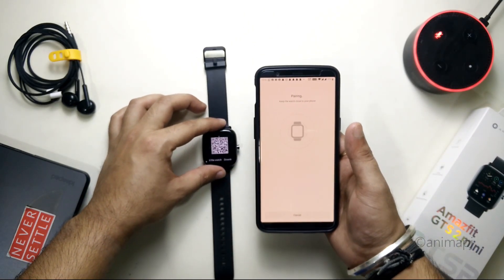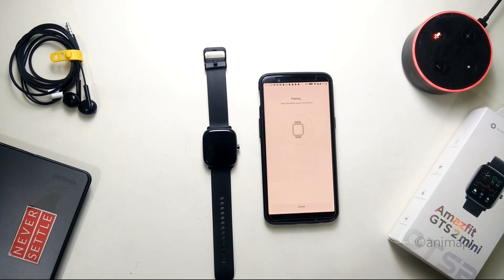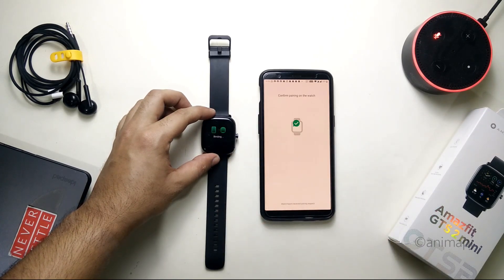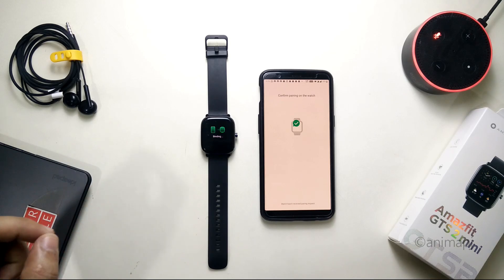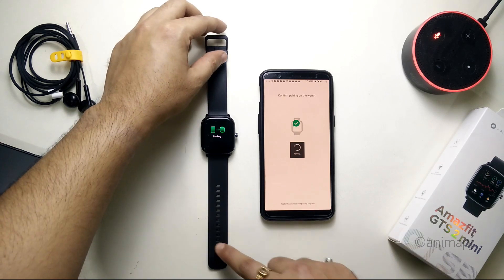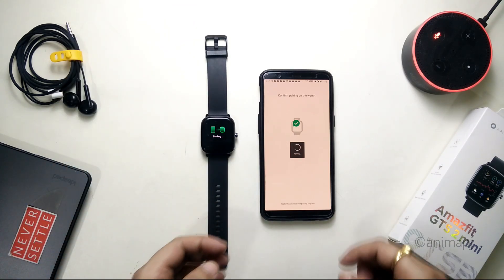It's pairing now. Accept the pairing request. After this I also got a new software update — version 1.0.2.33 — so the watch was auto-updated previously, which is why I couldn't show that step, but the watch is running on the latest version of the software.